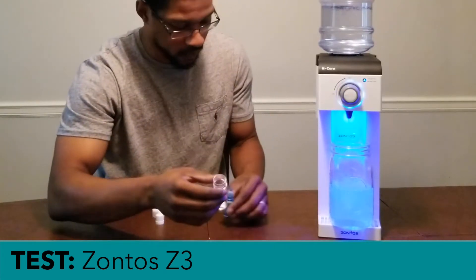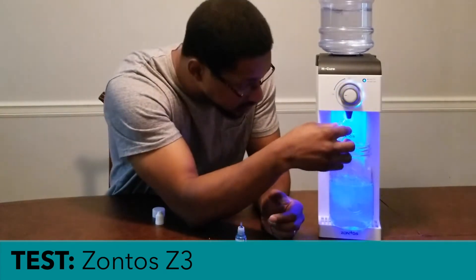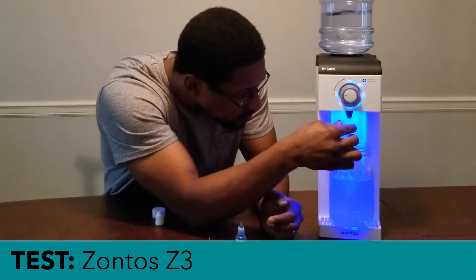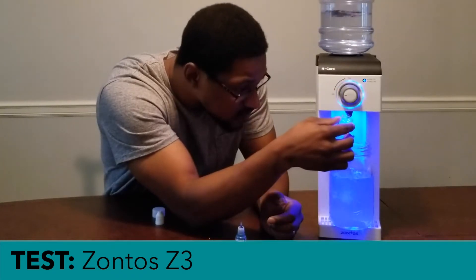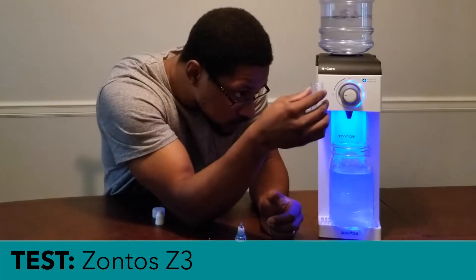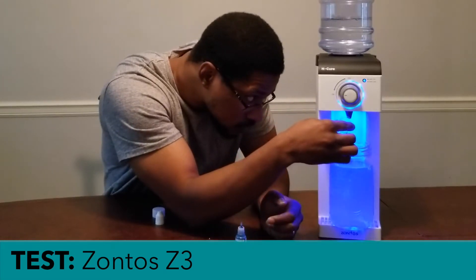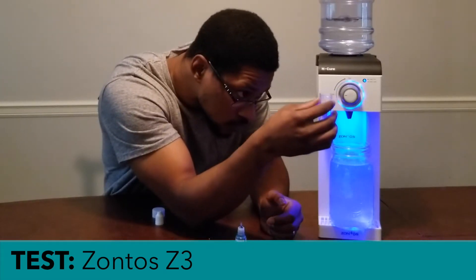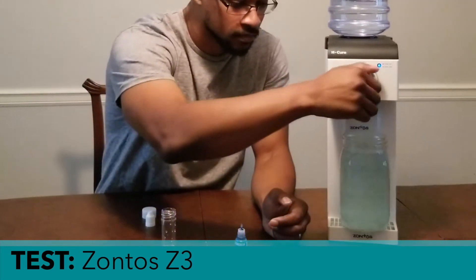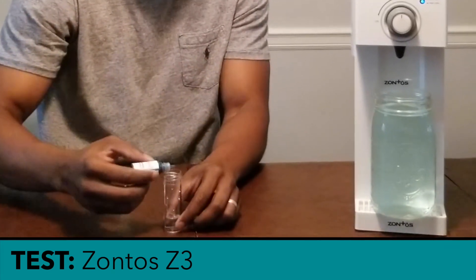Okay, so let's go ahead and grab our sample and fill this up to six milliliters. Turn the system off and go ahead and measure the dissolved hydrogen in this water.